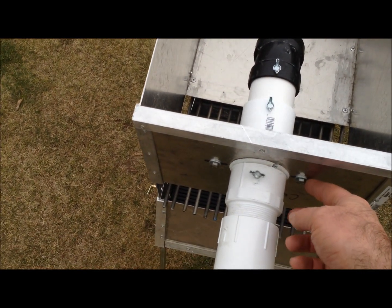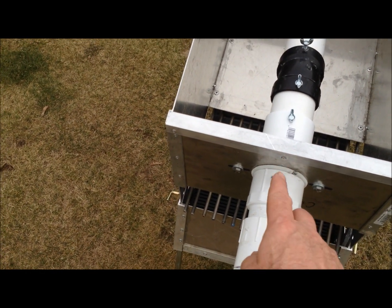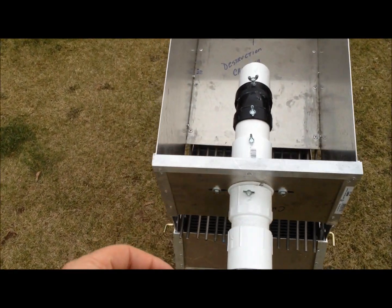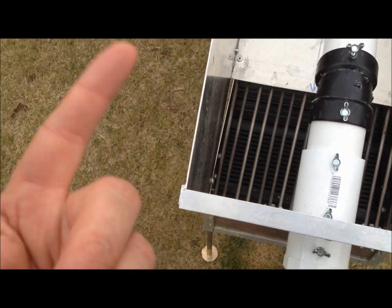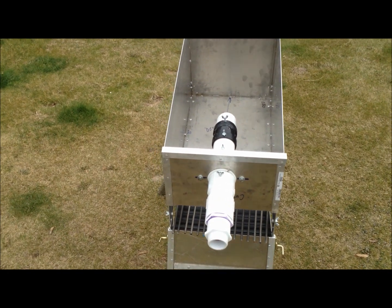I also drilled in some holes right here so that my two and a half inch dredge nozzle can fit in. So if I want to dredge, I just unscrew these screws — as you can see right here — and screw in my dredge nozzle adapter.